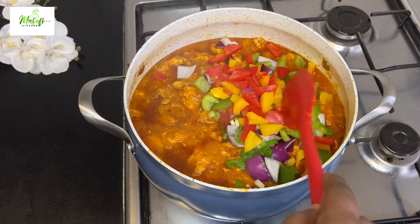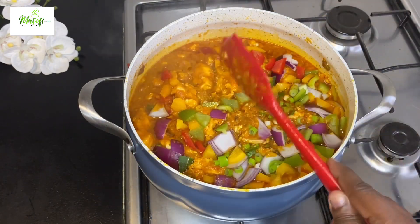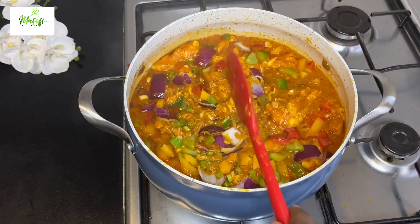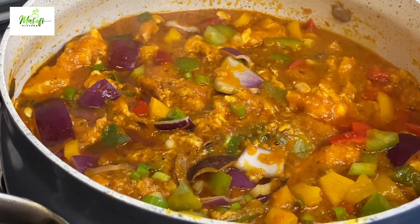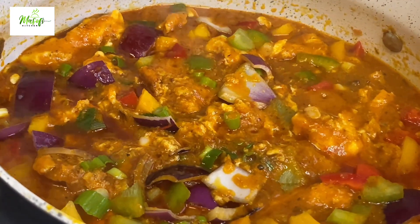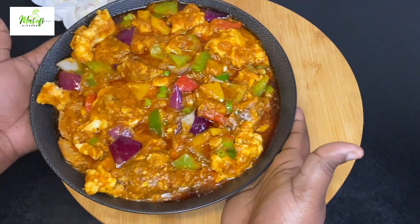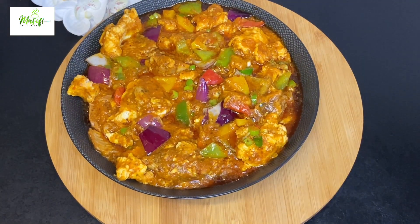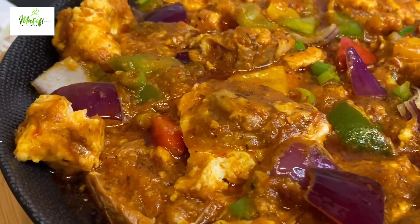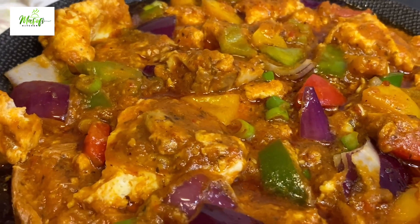I want those crunchy vegetables in there, so I'll turn off my stove — it is done! Just look at this, so so delicious. Give this recipe a try and I know you will love it. If you love content like this and haven't subscribed, please do me a favor and subscribe to become part of this family.